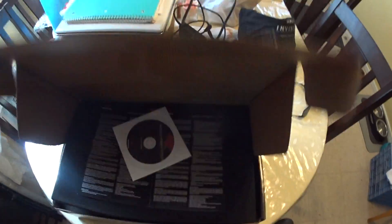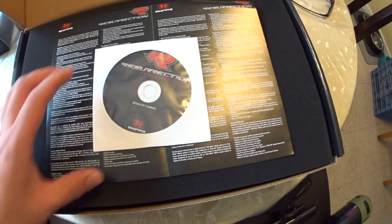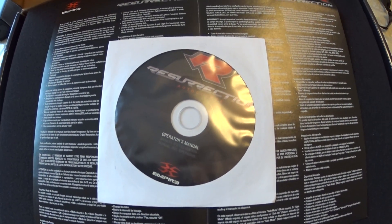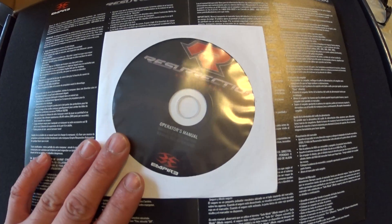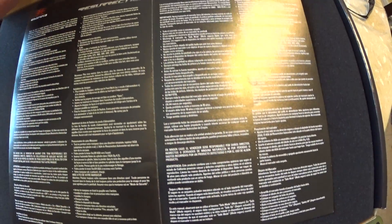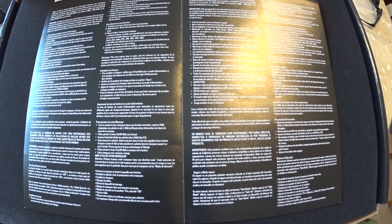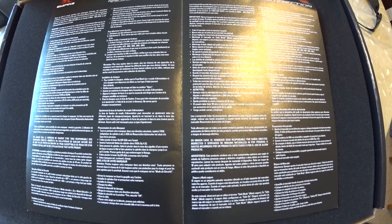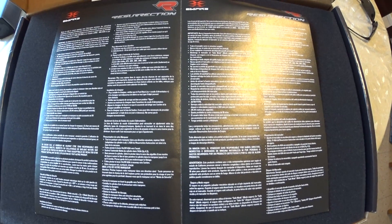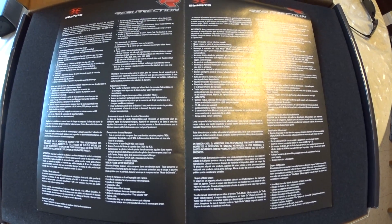So what's in the box? One issue that Empire always does is if you really want to know the ins and outs of the marker, it all comes on this CD-ROM here. I prefer Planet Eclipse's way of doing it with a full color manual, because it's not every day that you have a laptop on the field, or even your cell phone on the field if you download the PDF. It's just a bit of a nuisance.